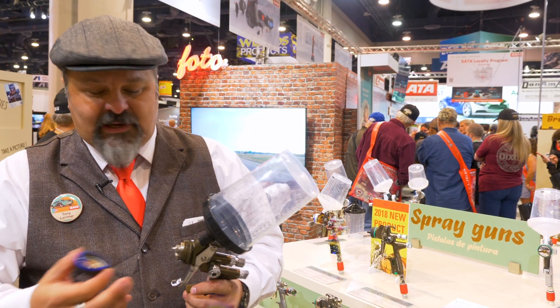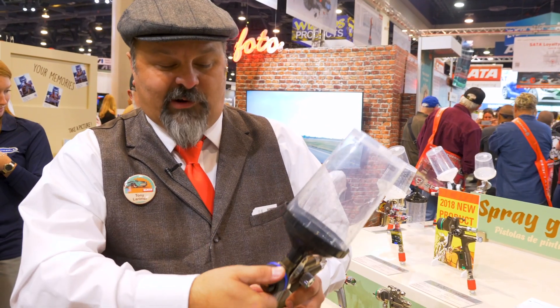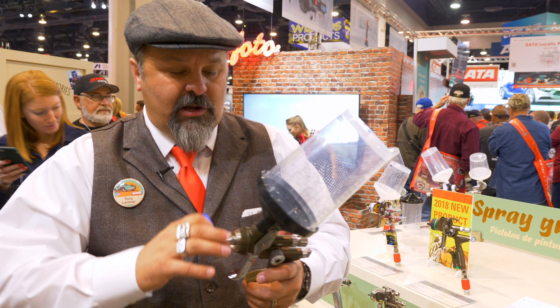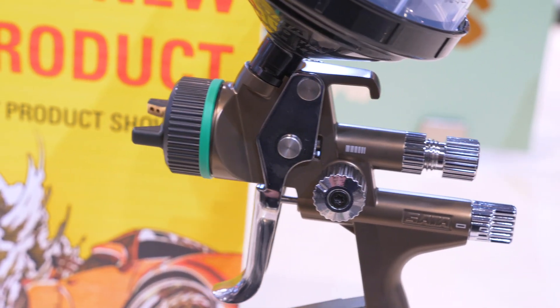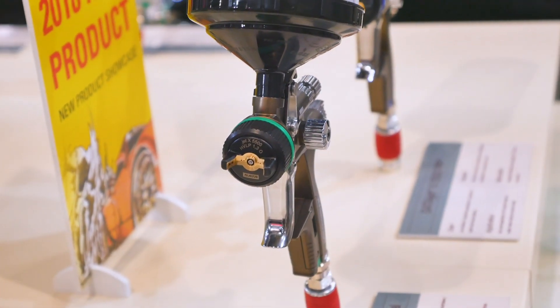The other thing that's really cool is the air cap comes off literally in less than one revolution, so you turn it and it comes off — very easy to clean. The gun surface color we're calling Umbra is a beautiful brownish bronze, and that's a gorgeous color.